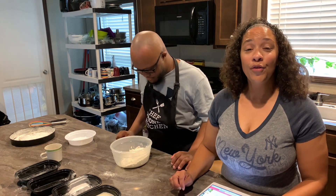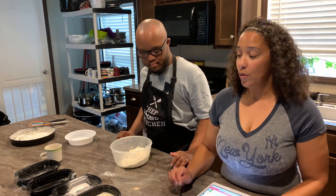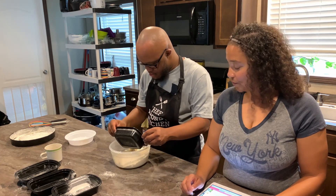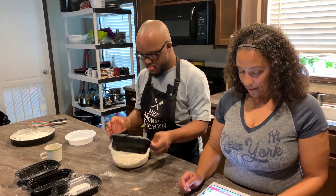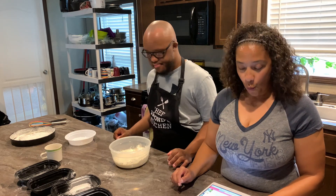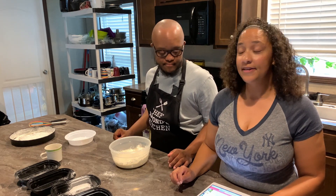Then he'll be doing 1 1/4 cup of oat milk — we'll replace it with regular milk. And the last ingredient is 1 1/2 teaspoons of vanilla.